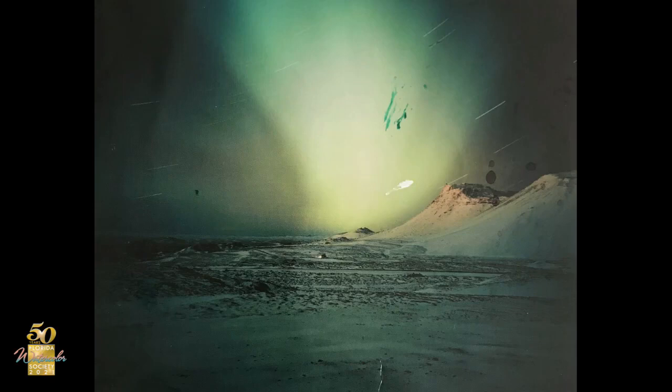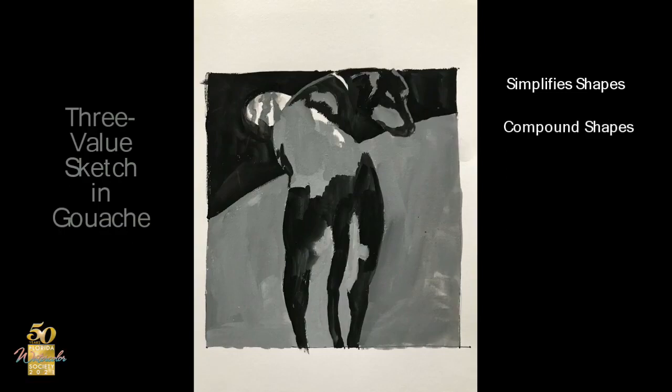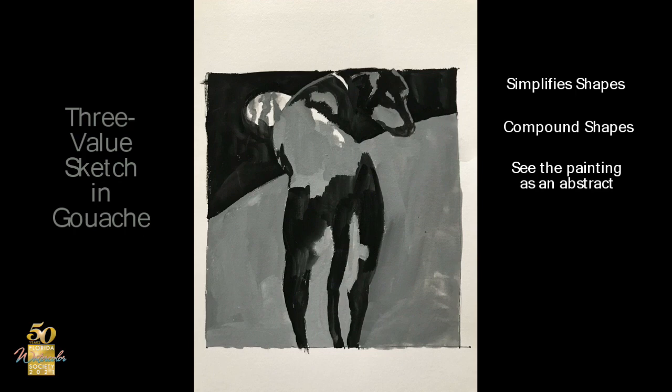For some reason I was very organized about this assignment. I started with a three-value sketch in gouache, really small. This helps me enormously to simplify — it simplifies the shapes, makes compound shapes, and helps you to see the painting as an abstract. Because when you simplify the values and lose the silhouette of the objects, you're left with shapes.